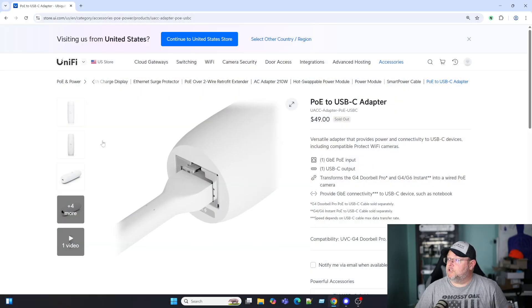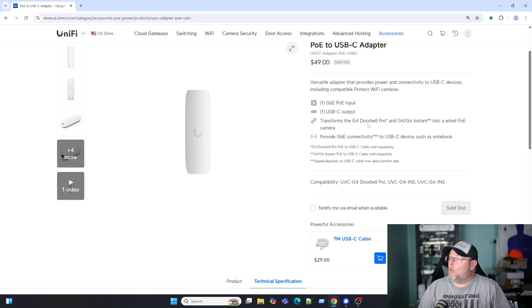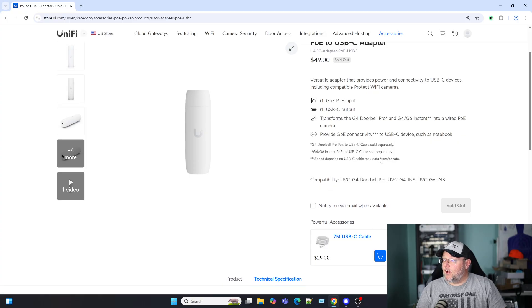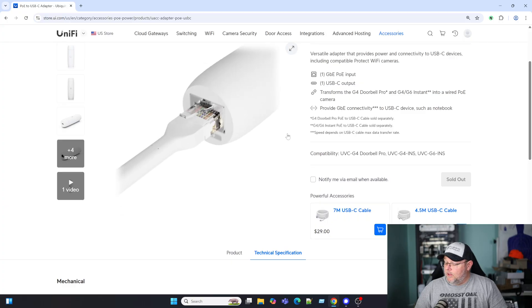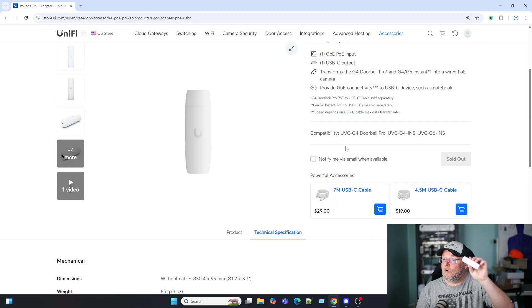So real quick, let's go on over and take a look at the spec sheet. This is their PoE to USB-C adapter. Obviously it's got one gigabit PoE input and one USB-C output. You can also power the G4 Doorbell Pro and the G4, G6 Instant and actually turn those into wired cameras. Because the other thing you can actually do with this is use it as a network adapter for devices. Not only can it provide power through the USB-C, but if you've got a computer, you can actually use this as a one gig network adapter.